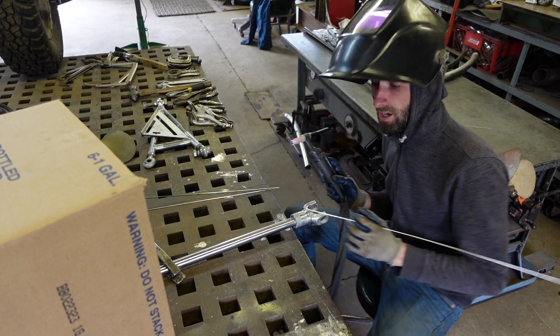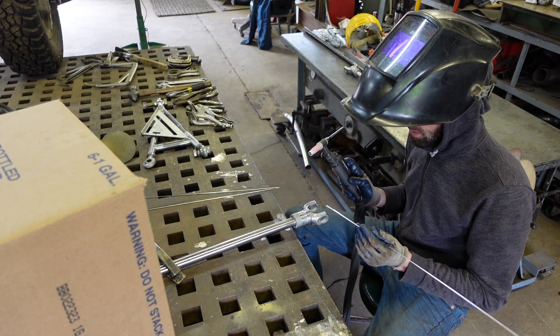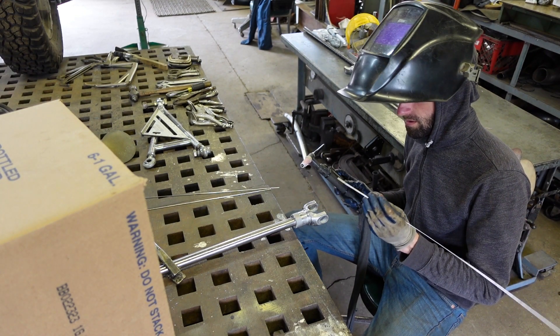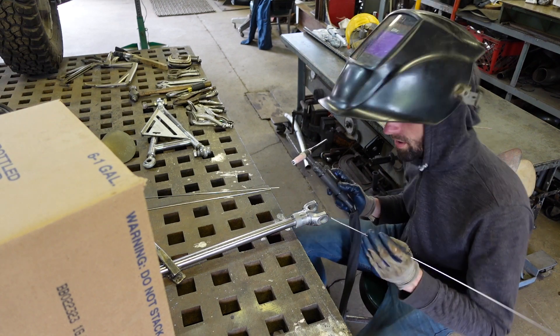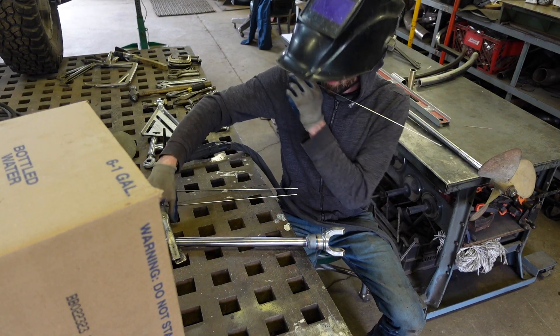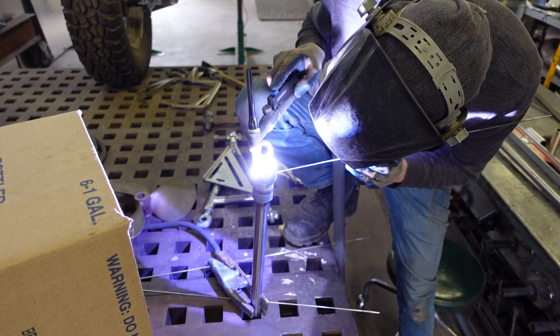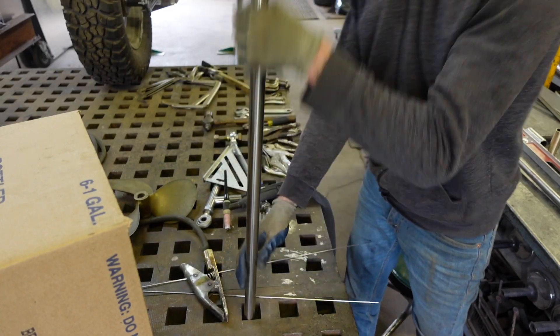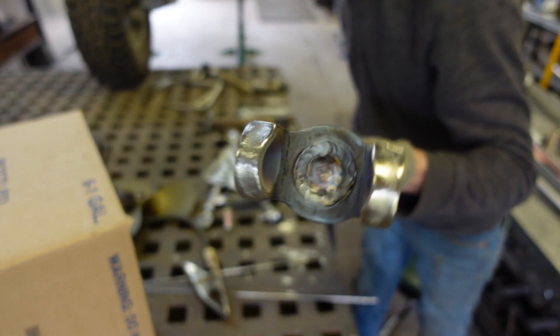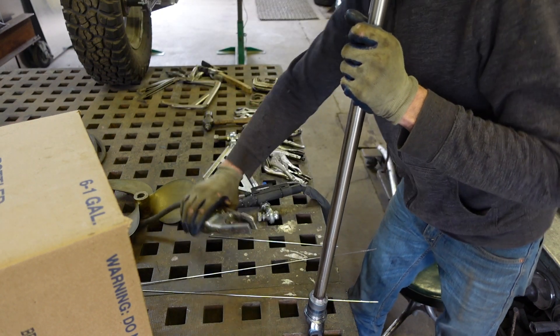This is a stainless steel shaft and this is just cast steel, but you can weld them together using 308 rod. It's pretty much a terrible weld — let me clean that up. I'm going to reweld this one because I'm not super happy with how it looks. I hope it's still balanced.